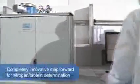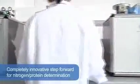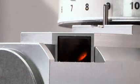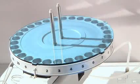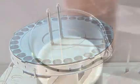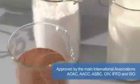The VELP Scientifica NDA701 Nitrogen Dumas Analyzer is a completely innovative step forward for nitrogen and protein determination using the Dumas technique, also known as the combustion method, offering excellent performance on liquid, paste and solid samples. Simple and fully automated, the VELP Dumas Nitrogen Analyzer is ideal for numerous applications such as food, beverage, environmental, chemical and pharmaceutical testing.